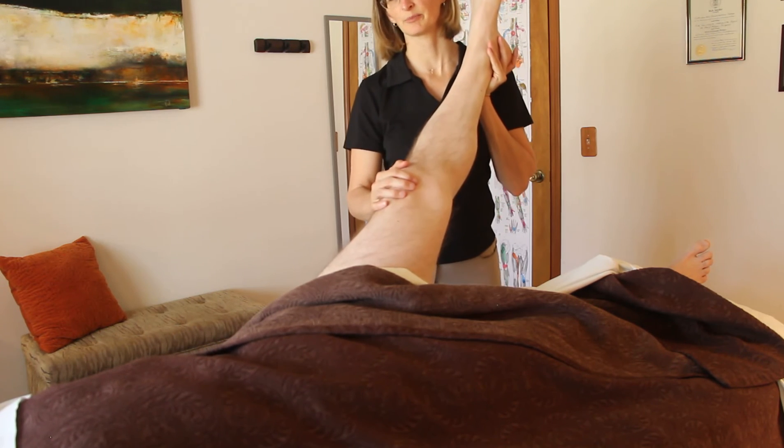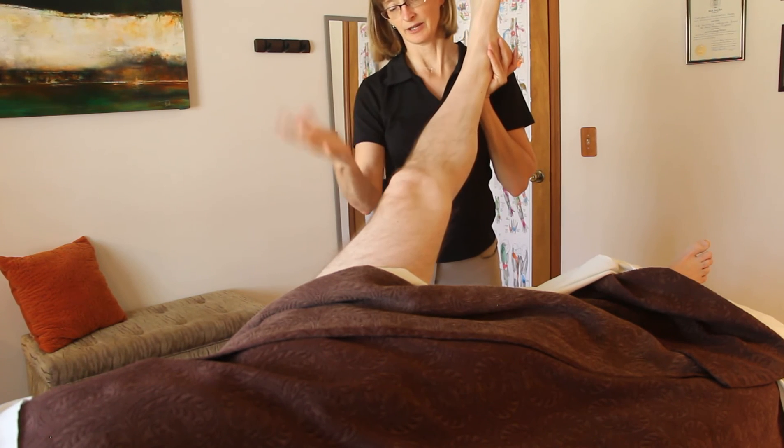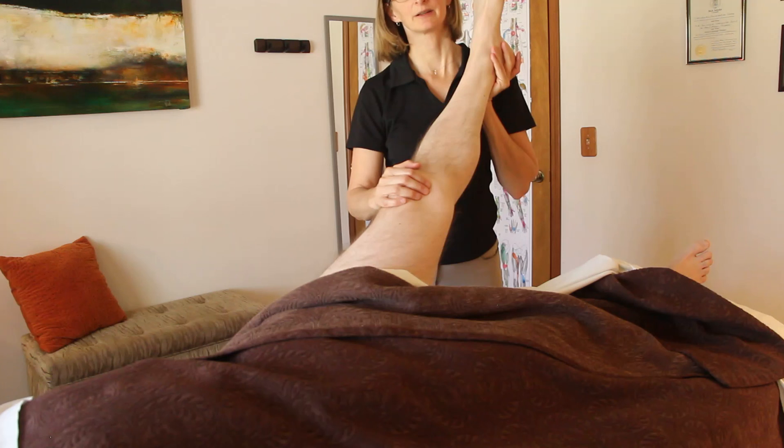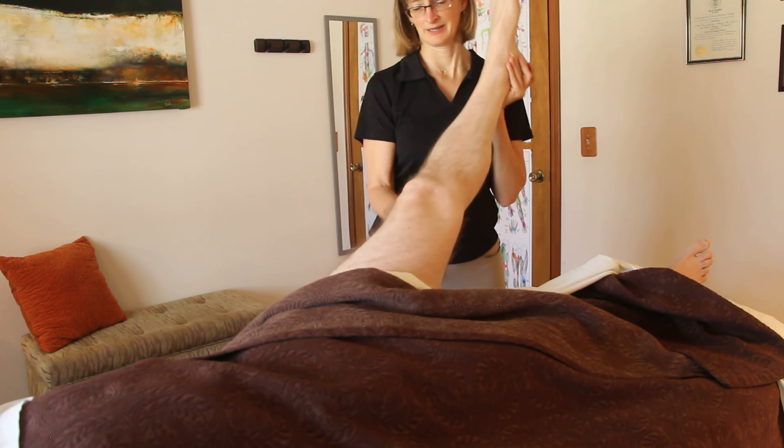Be sure that you're bending only at the hip, not at the knee. Your upper hand can in fact brace the knee so that there isn't any bending there. Perfect.